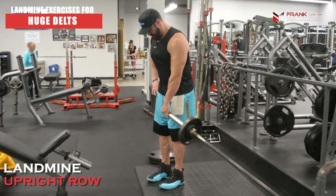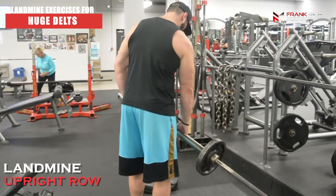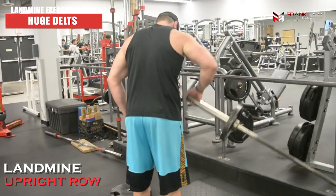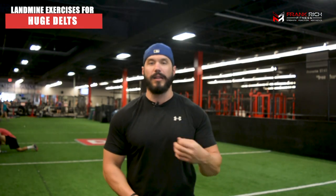You're going to hold the bar in front of you, and all you're thinking about is driving with the back part of your shoulder — your rear delt — really driving that elbow up and behind you. Make sure you don't shrug; don't initiate the movement by elevating your traps. Keep all the rotation and movement coming from your rear delt. So the third and final movement is the landmine rear delt raise, or upright row.